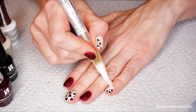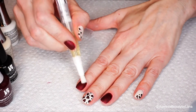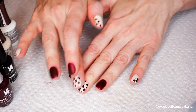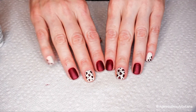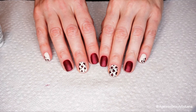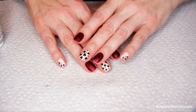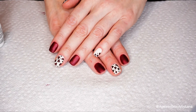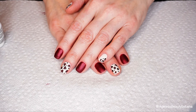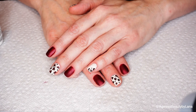Then I like to take some cuticle oil and apply it on my cuticles to rehydrate them. And that's it — my nails are done! I think they look really cute and I love the color combination. A list of all the products I used will be linked down below. Please don't forget to subscribe, like this tutorial if you liked it, and comment if you'd like to see anything else. Thanks so much for watching — see you next time, bye!